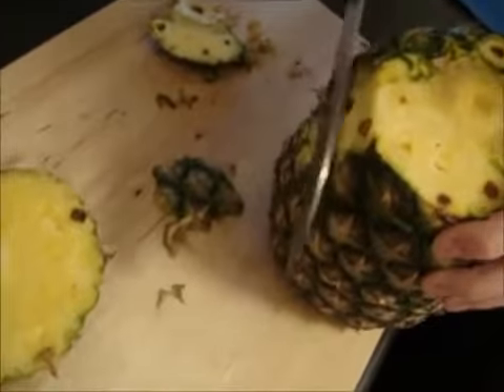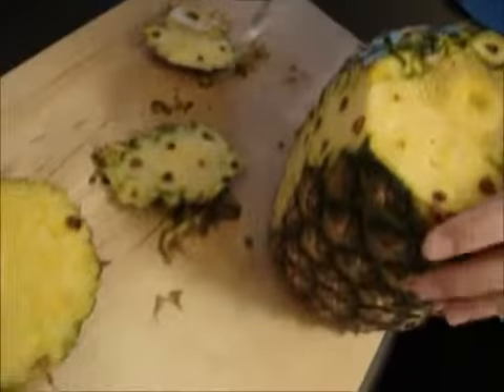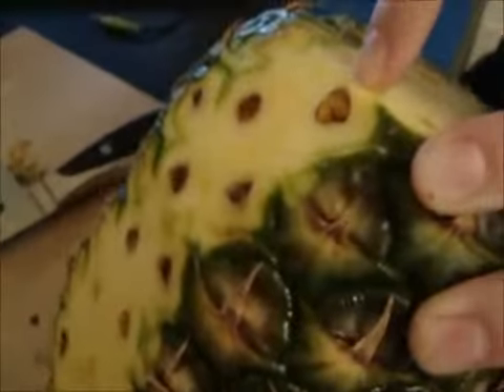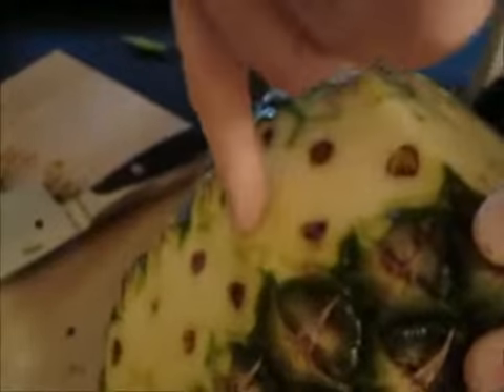Then you're going to want to go down the sides and start taking all this off, but don't cut it too far. Some people like to cut right underneath the eyes, but that's wasting a lot of pineapple. So you just want to cut it so you can still see the eyes, but you don't get a lot of that green.